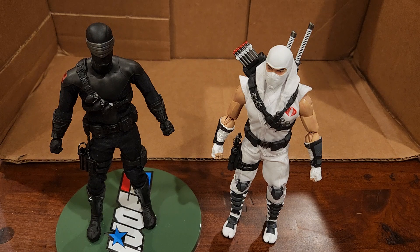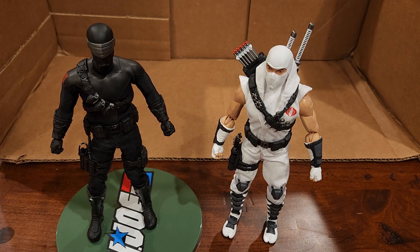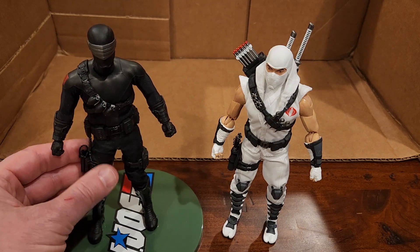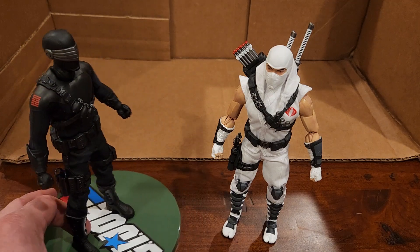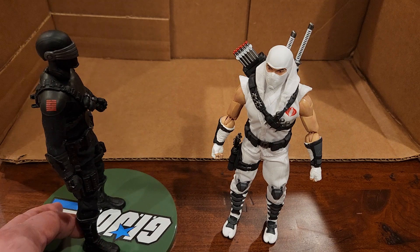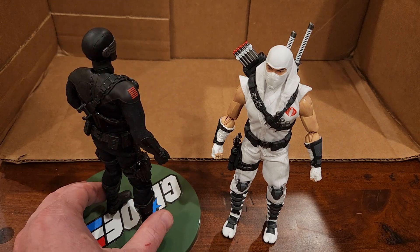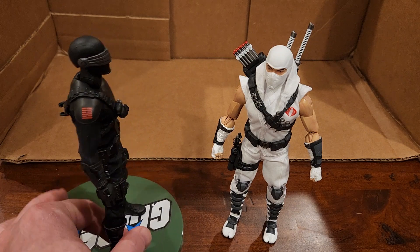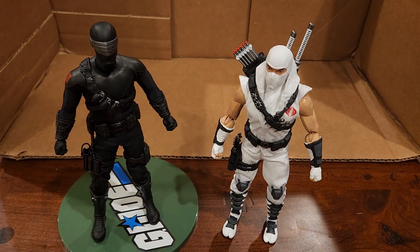Mezco has released their fourth GI Joe figure, which is Storm Shadow. I have him next to Snake Eyes for obvious reasons. Snake Eyes came with a ton of extras and I don't have any of them on him because the gun really wasn't fitting in the holster, I didn't like the way the sword was held on the back, so he's just kind of without anything, although he still looks kind of loaded up.